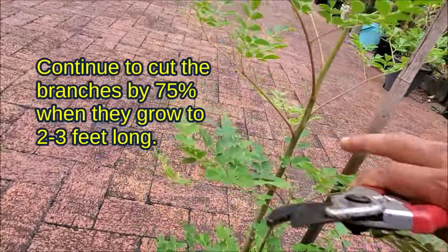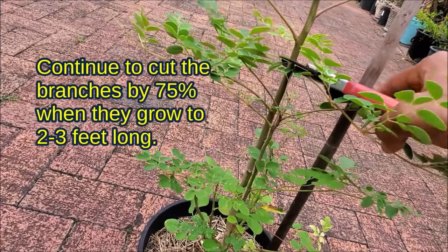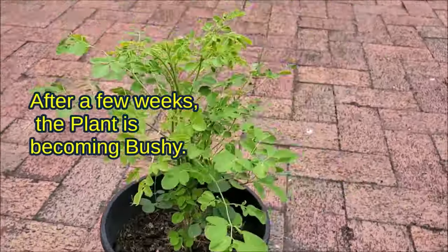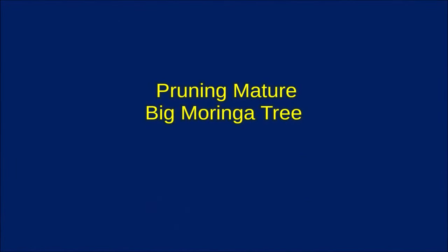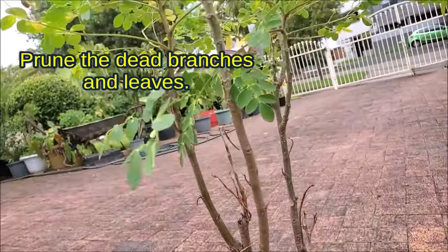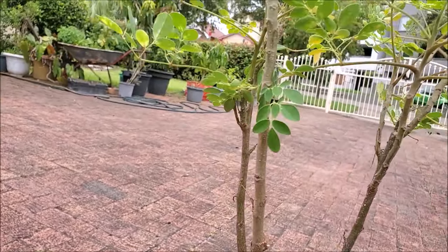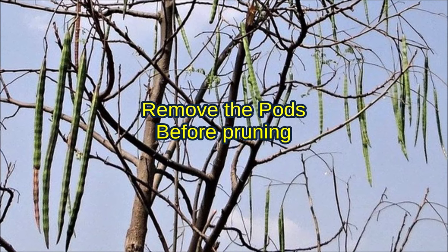Continue to cut the branches by 75% when they grow to 2 to 3 feet long. Pruning makes your big Moringa trees. Prune the dead branches and leaves. Remove the pods before pruning.